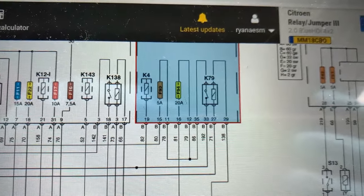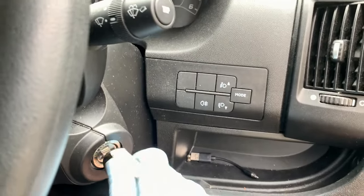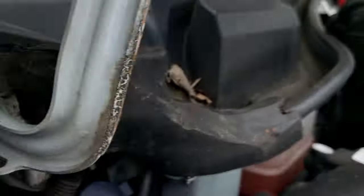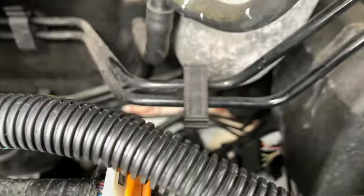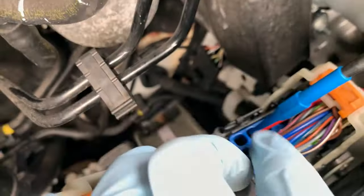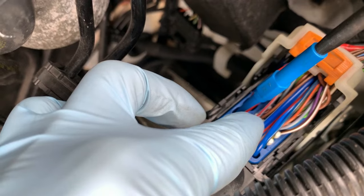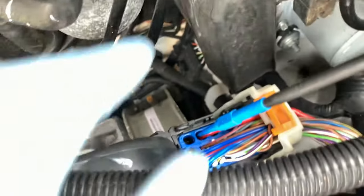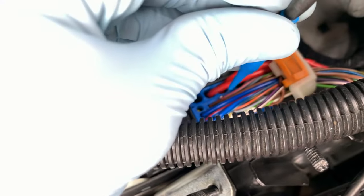We'll check it up at the engine ECU. I'll switch the ignition on. I've got my test lamp - the wire that we're looking for is that grey with a red tracer, and I've already given that a wee pinch with my probe.